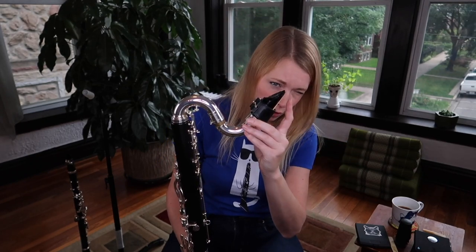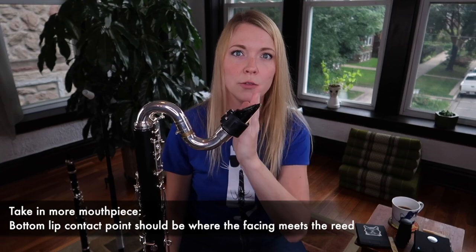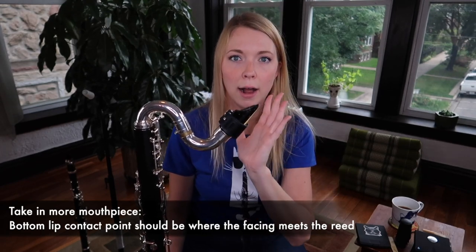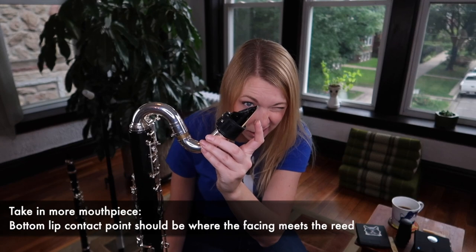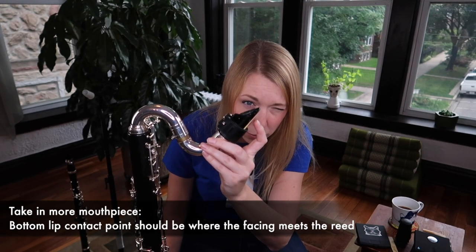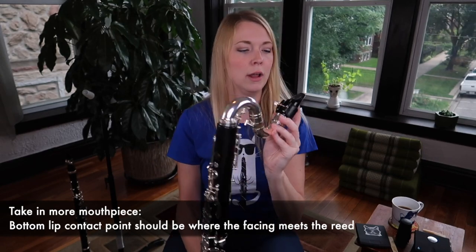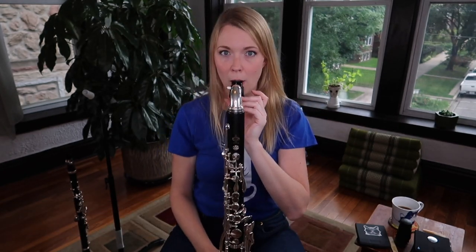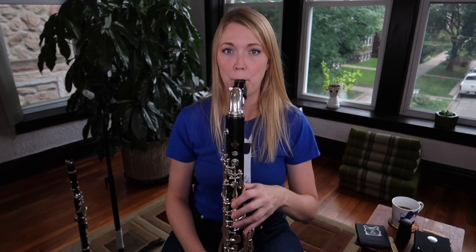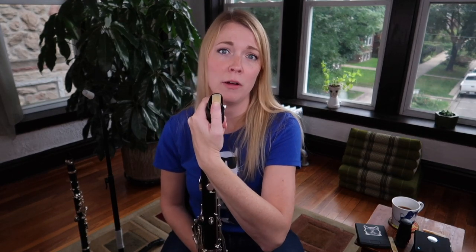One of my favorite tricks for knowing how much mouthpiece to actually take in is to look at how long the facing is on the mouthpiece. The facing is the part of the mouthpiece that curves away from the reed. I recommend trying to put as much reed in your mouth as mouthpiece curves away. Find the point on the reed where the mouthpiece and the reed meet — for my mouthpiece it's about halfway down — and then put that much mouthpiece in. That's so much reed vibrating right there, and that's what you want.